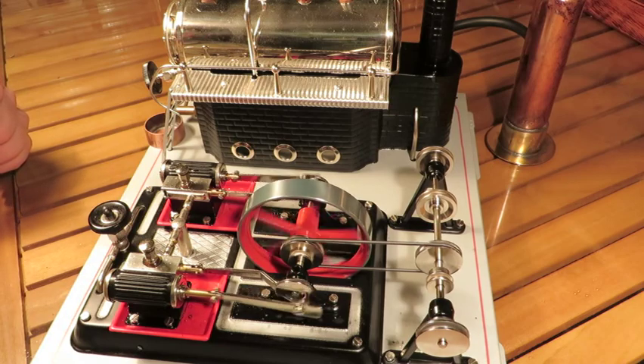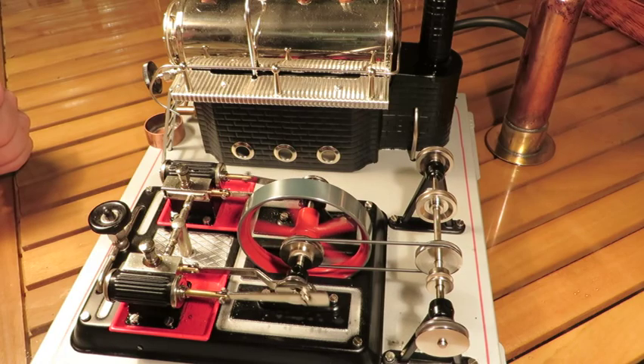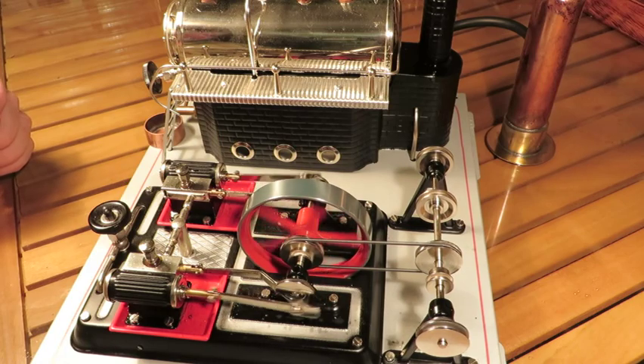Just a nice engine. Let's go D22 — there is something about seeing twin cylinders going.